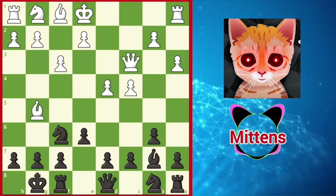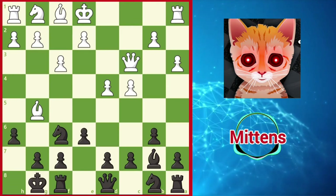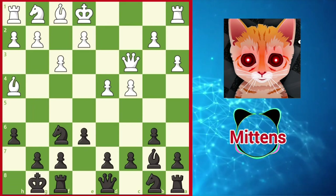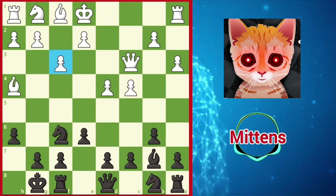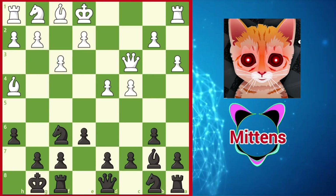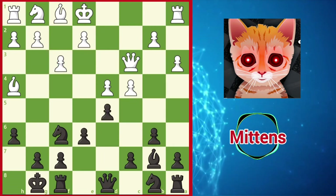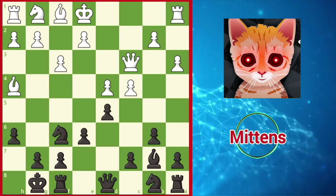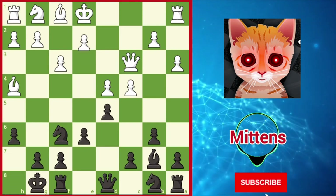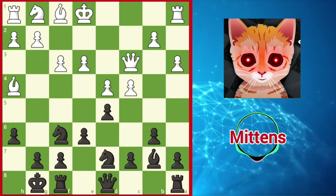Black can put the question to the bishop with h6, and since white's opening strategy focuses on preserving the bishop pair, it makes sense to maintain the tension with Bh4. Another point behind f3 is that it allows the bishop to support the center with Bf2 if necessary. Black doesn't want to allow white to expand freely in the center, so a sensible reply is d5, taking space and discouraging e4. White can now support the center and prepare to develop the kingside with e3, when black continues with the solid Nbd7.